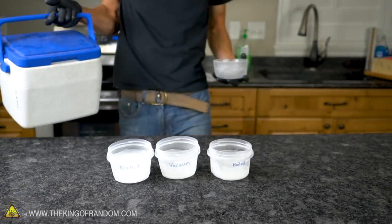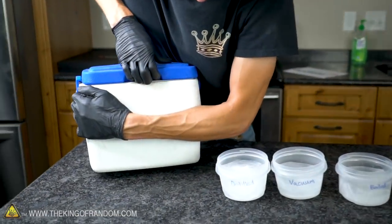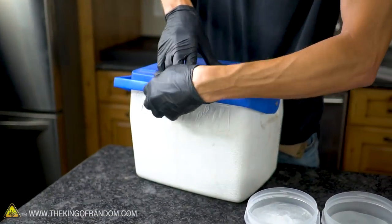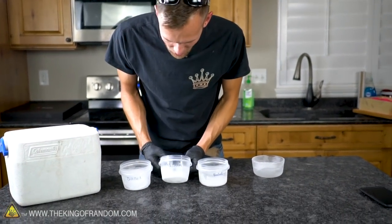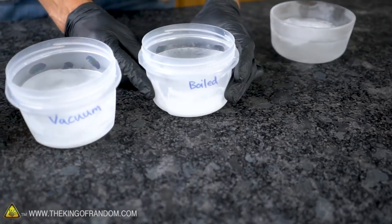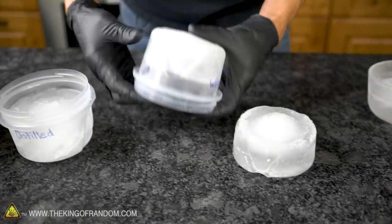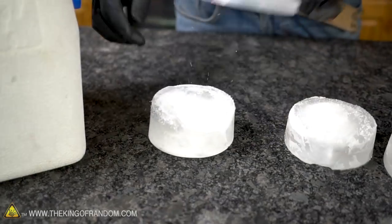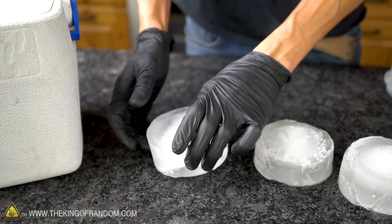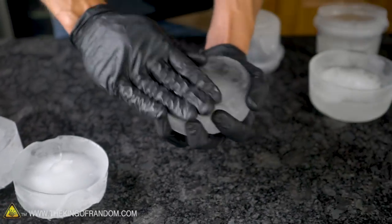Let's crack open the freezer and see how our ice is doing. We've got our distilled water, our vacuumed water, and our boiled water. Let's see if we can pop these out. First impressions: they definitely all have bubbles in them.